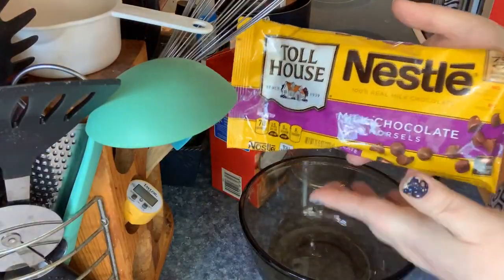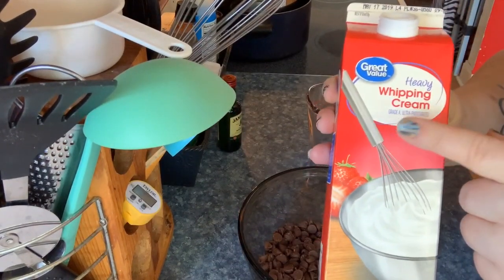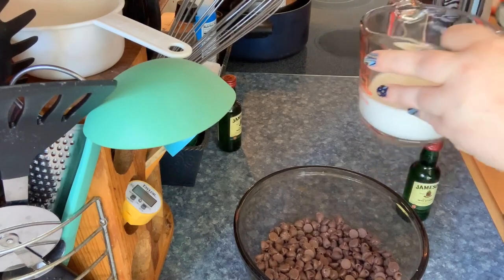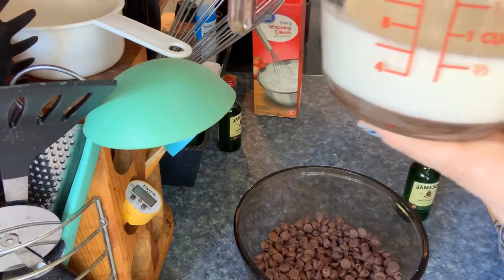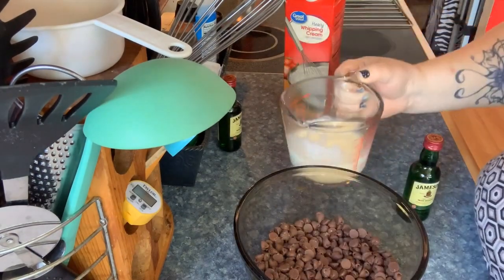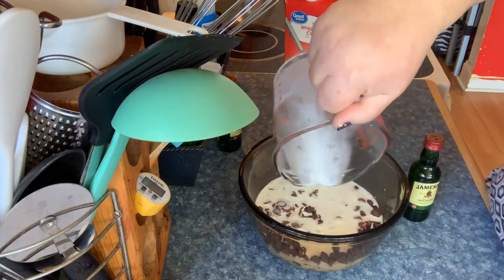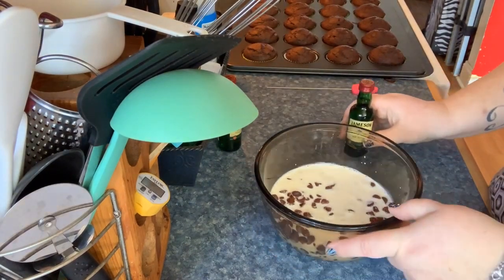As the cupcakes are baking, I'm making my Jameson ganache. I took a quarter cup out of chocolate chips — the recipe said eight ounces so I figured that would be enough. I'm pouring two-thirds cup of heavy whipping cream, heating it in the microwave, then pouring it really slowly over the chocolate chips.